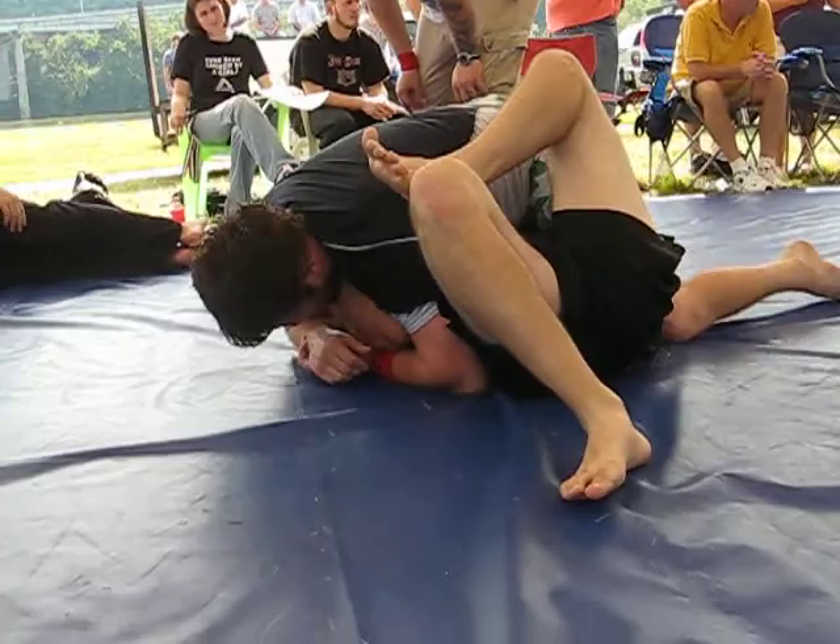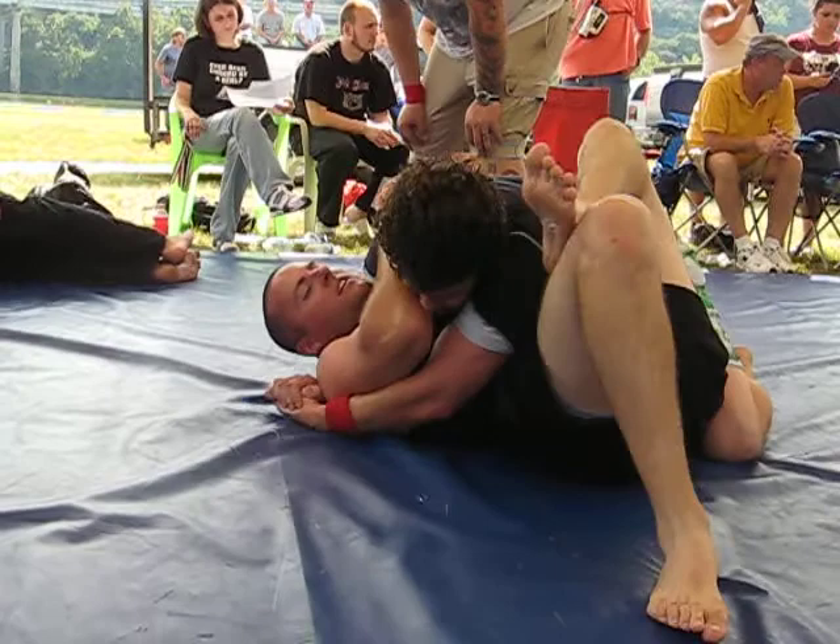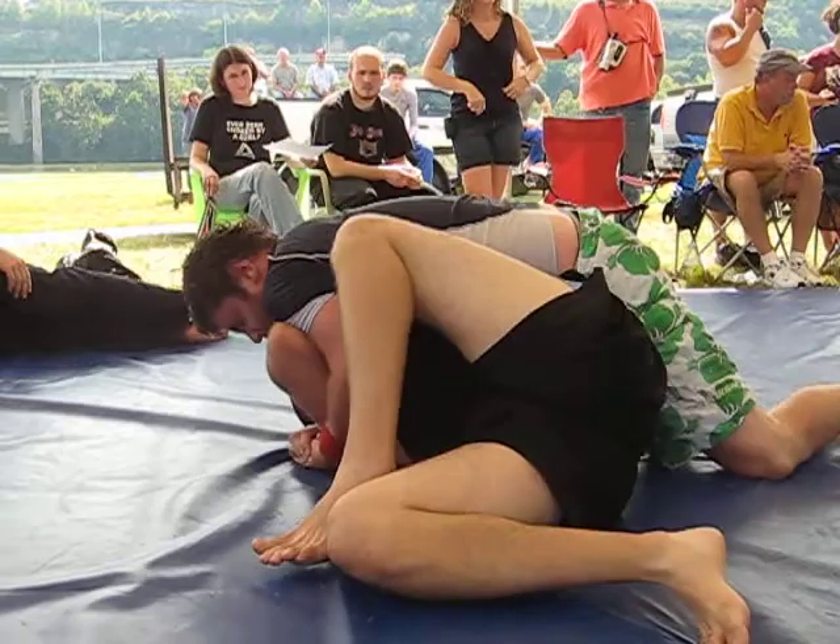Isolate that arm! Head and arm — same old, same old. There you go! Give him shoulder adjusters! Use your left hand to pop that tricep, don't fight it with your head. Left hand, pop the tricep. There you go!